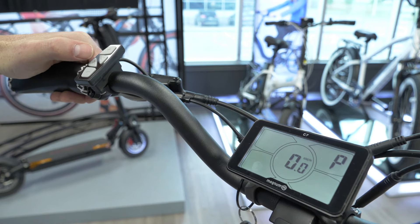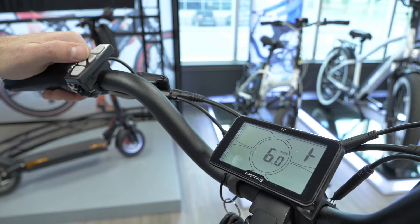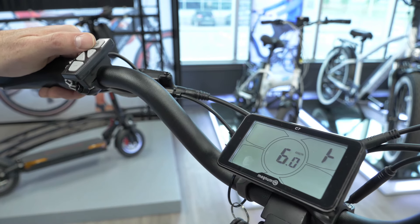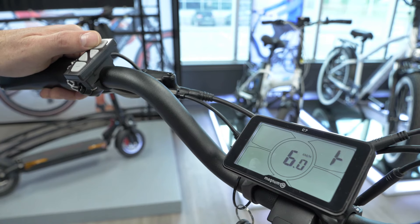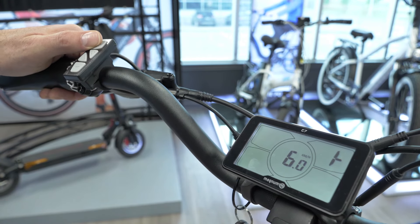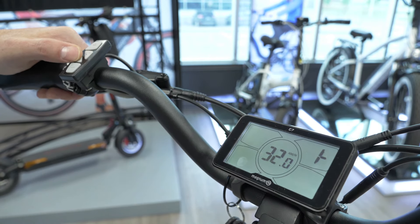To get to the next screen, press set again. This is your throttle indicator. Right now the throttle is at a maximum speed of six kilometers, which is obviously very slow. The legal limit is 32, so we can get it up all the way there. You can set it to 20 or 32 — we'll leave it at 32.